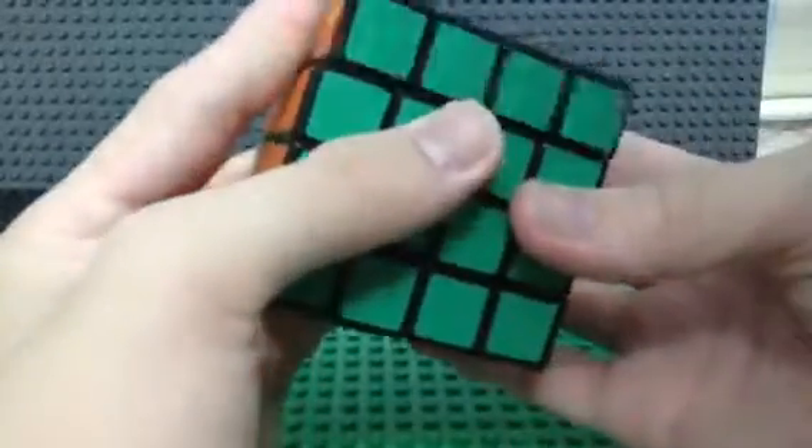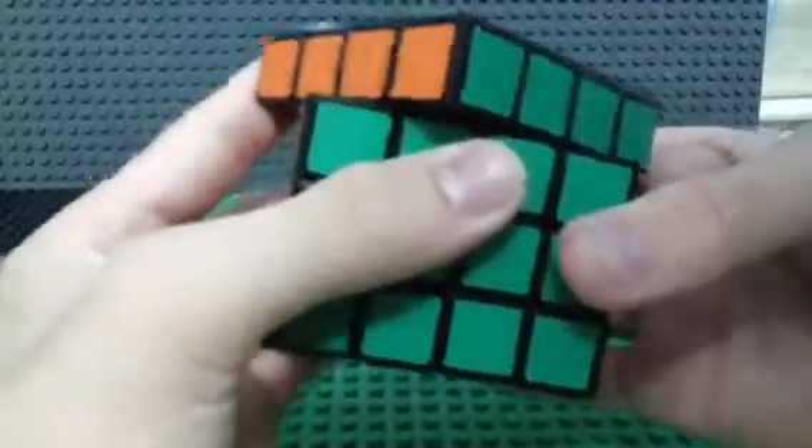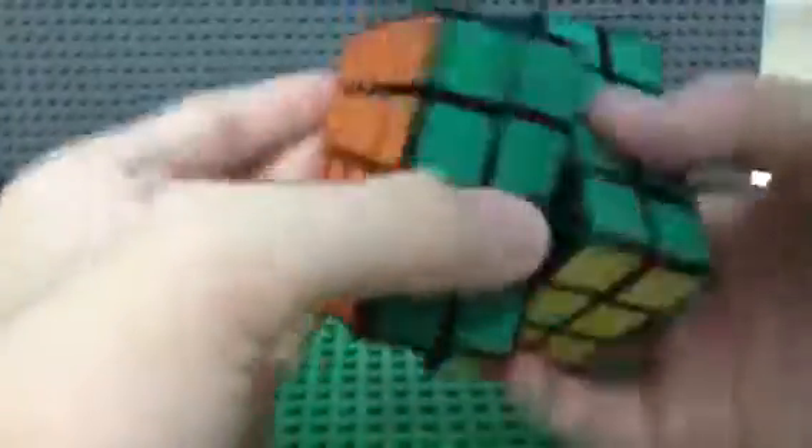It's very smooth and the corner cutting is pretty good — about half a cubie. The corner cutting is very cool and it's very smooth. Yeah, this is also very small as you can see.